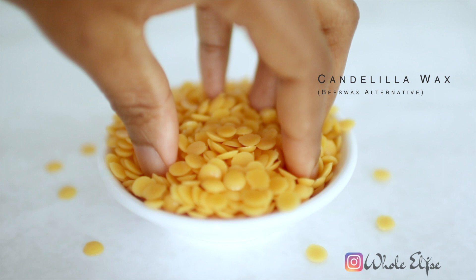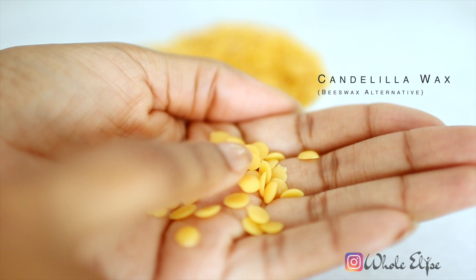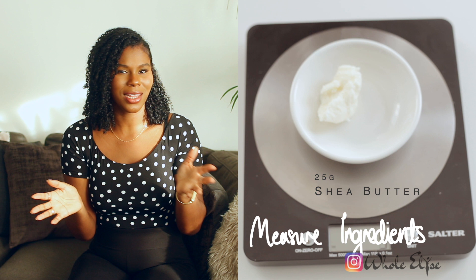Candelilla wax is a vegan alternative to beeswax that solidifies our lotion so we can form it into bars. Feel free to use whatever wax you have available.